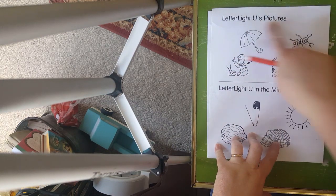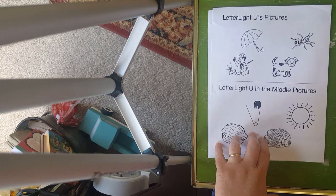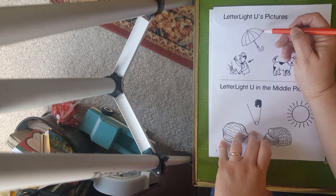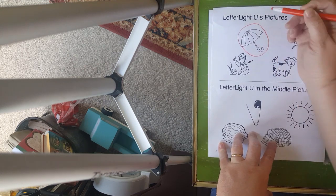Up here we're going to talk about things that start with the 'uh' or the U sound. So the first one we have is an umbrella. Uh, uh — umbrella starts with letter U. So we're going to circle umbrella.